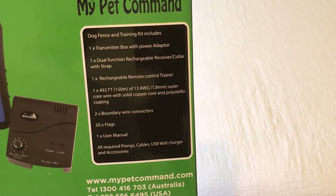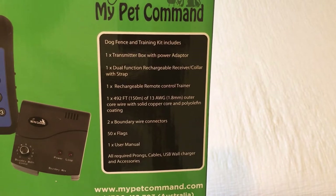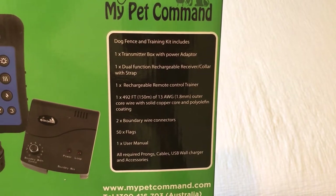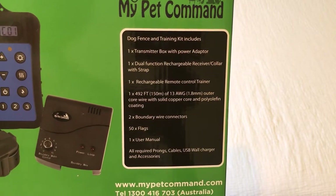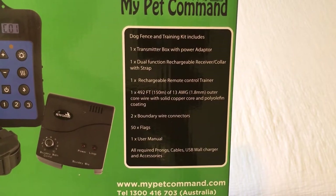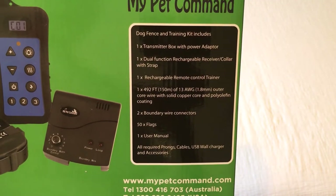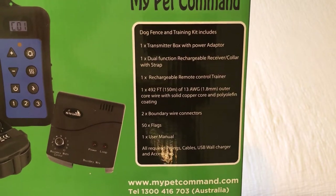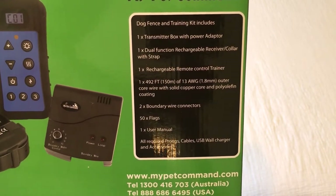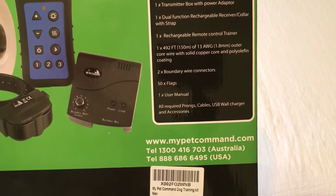Let me give you a glimpse of the back here — just some of the items that come with it: a transmitter box with power adapter, dual function rechargeable receiver collar with strap, rechargeable remote control trainer, 492 feet of polyolefin coating wire, a copper wire, two boundary wire connectors, 50 flags, a user manual, and some other accessories like the prongs, cables, and wall charger.